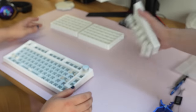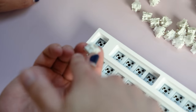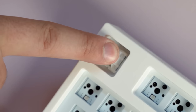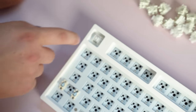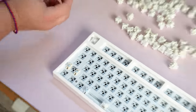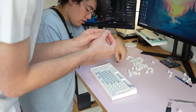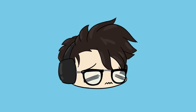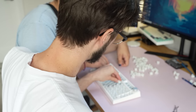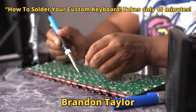Now it's time for the switches. The metal bits are the pins — you need to line them up with the holes in the socket, then press down. Try to do it a bit more gently because you don't want to accidentally pop out a hot swap socket. Here's how to put switches into a hot swap keyboard. Hot swap means the keyboard can have its switches replaced without needing to solder or de-solder.